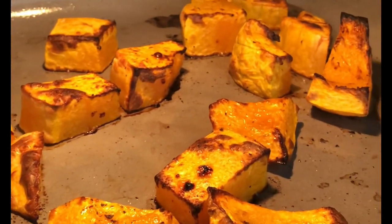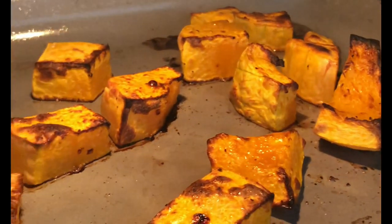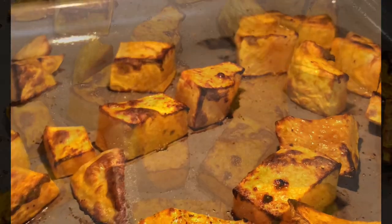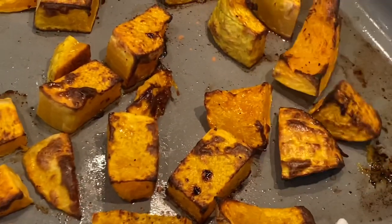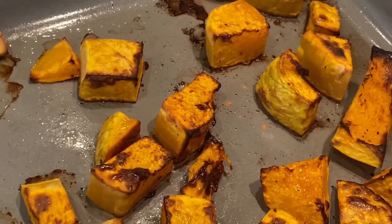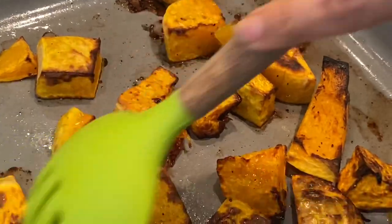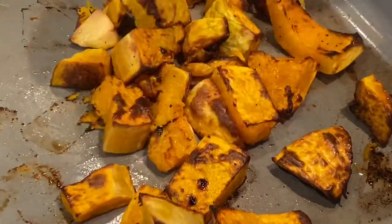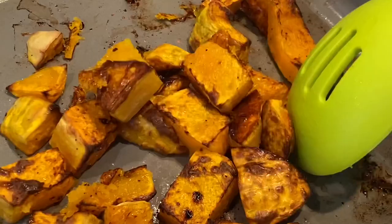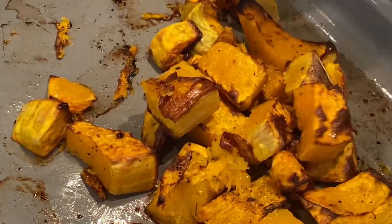I also like to toss everything in the tray to make sure all of that lovely yumminess is coated all over the veggies. Give it a quick toss, and then you can give it a further five minutes before you remove it from your oven.